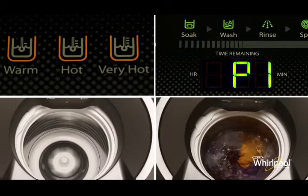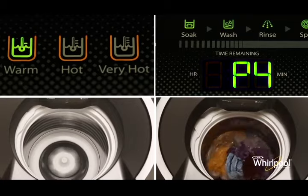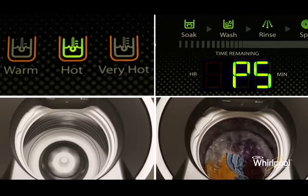The pre-programmed settings will then automatically adjust the temperature and sequence the times for wash, rinse, soak and spin cycles.